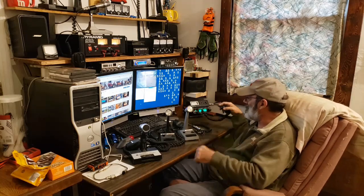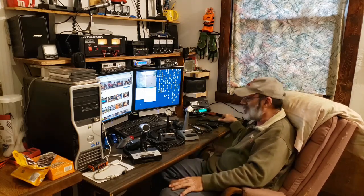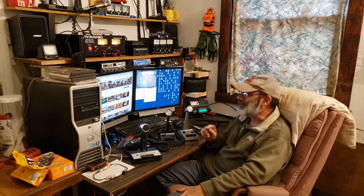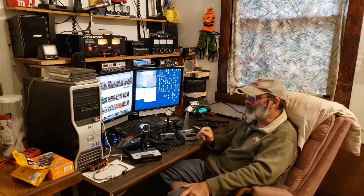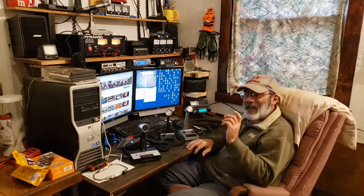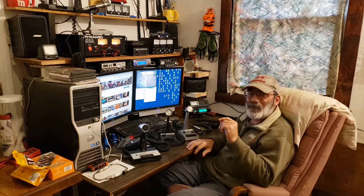Now let me get this connected to the radio and we'll do some testing. I have a camera set up on my other Anytone — it's looking at my other Anytone, my Quad 5N, the first version of the Quad 5N.